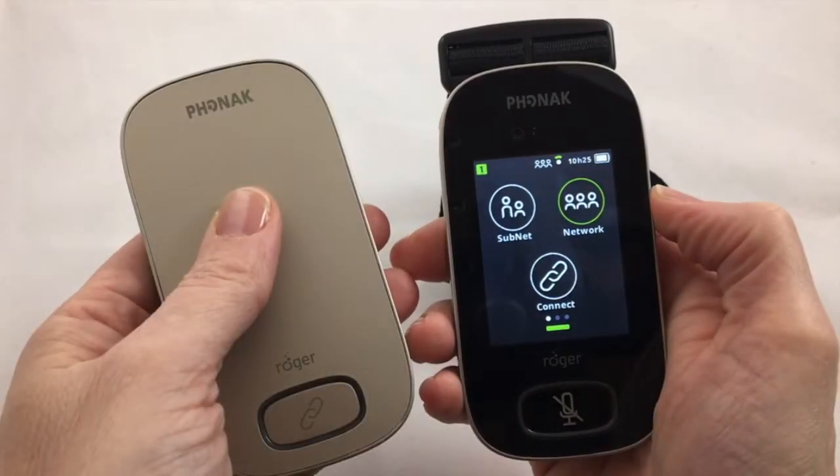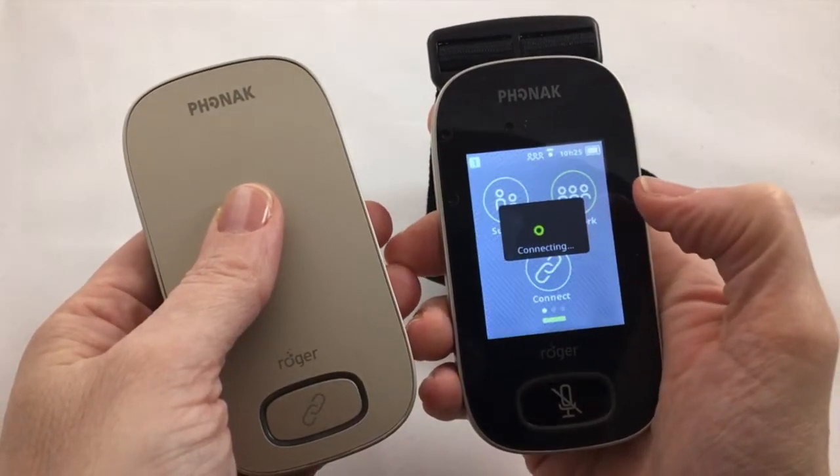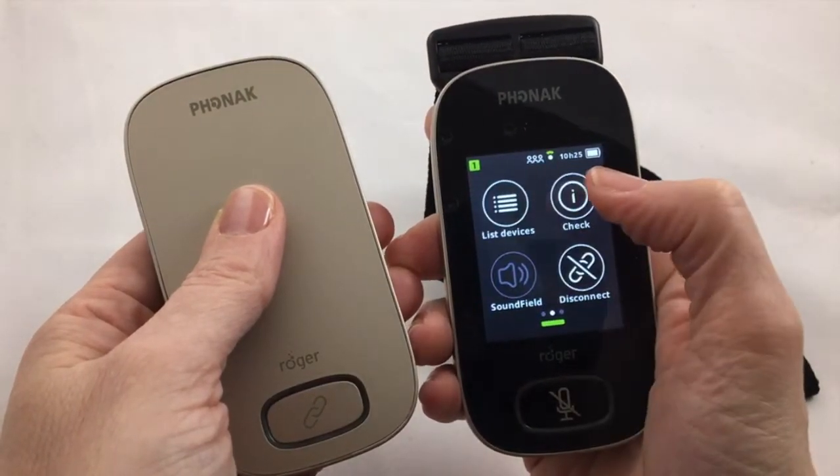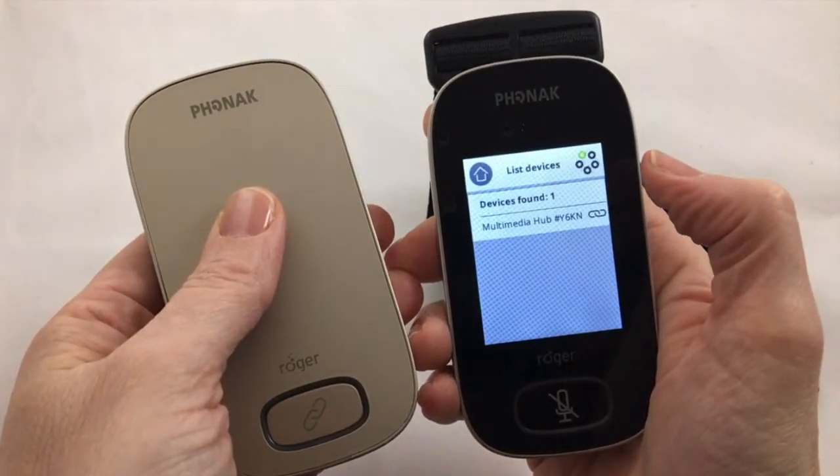To connect, place the Roger touchscreen mic within 4 inches or 10 centimeters of the Multimedia Hub and touch the Connect button. To check if you're connected, you can always press the List Devices button on the second page.